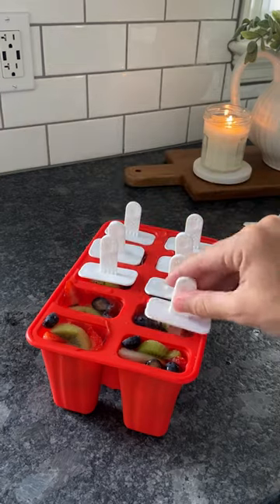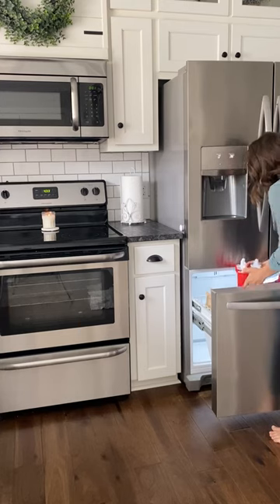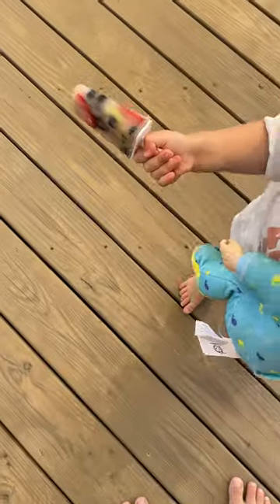I threw it in the freezer overnight, and my girls were so excited to try them out. These were definitely a win in our house, and we'll be trying again. Tell me what fruit you would add to your popsicles in the comments.